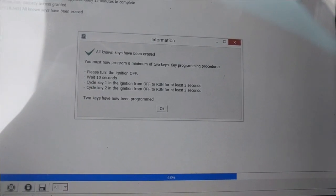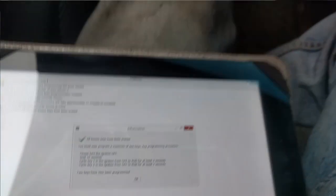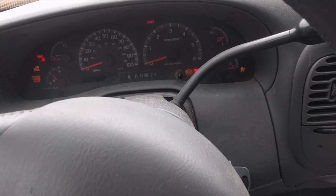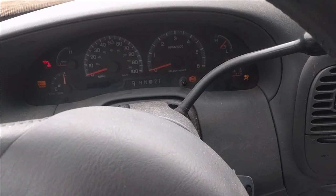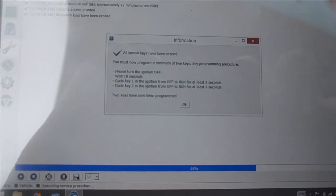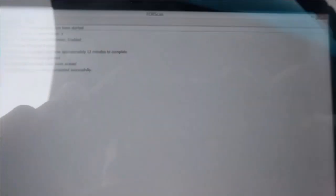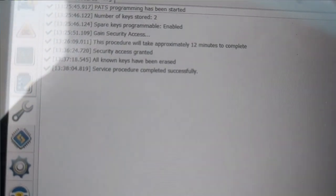You can hear and feel something with the truck change — it's like the ABS. Then we're going to take that one out and put our new key in. The theft light has gone out, so two keys have been programmed. We're going to hit OK. Service procedure completed successfully — that's all there is to it.